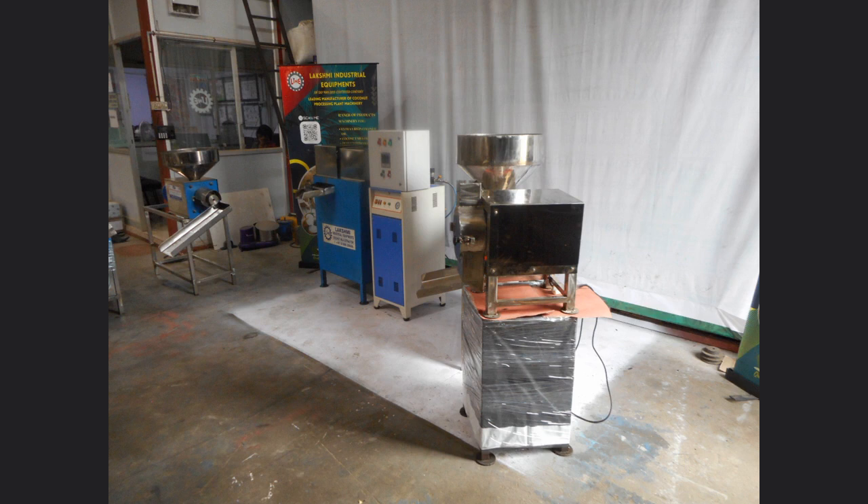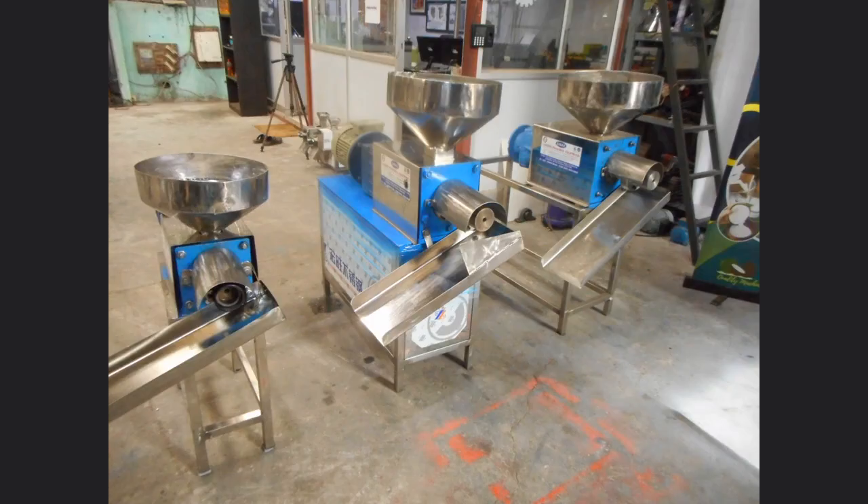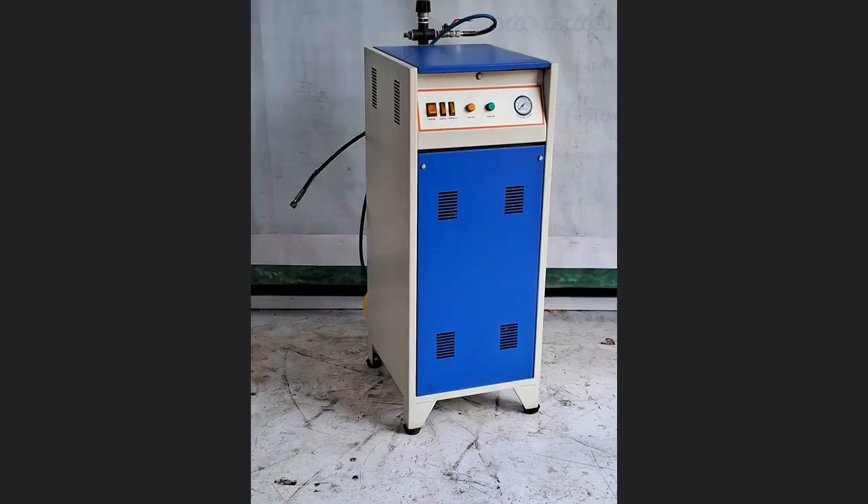This machine is available in 2 HP 30 kg capacity, 3 HP 40 kg capacity, 5 HP 60 kg capacity, and 7.5 HP 75 kg capacity models.